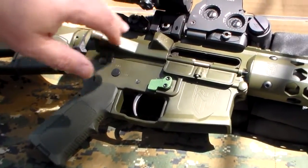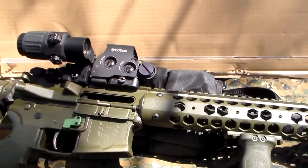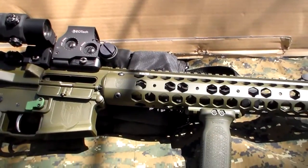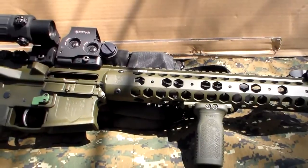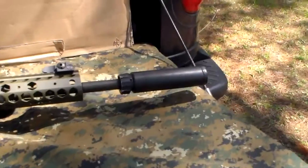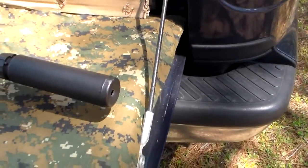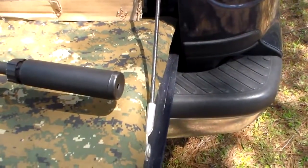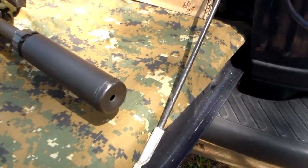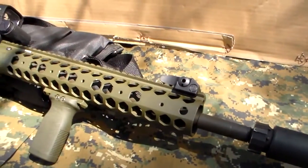It comes with a set of Troy fold-down rear sights. Comes with one 30-round P-MAG. Also came with a Magpul single-point sling. Flash suppressor on it is a Vortex. This particular one we've got outfitted with a Surefire — used to be called the AC-556. I believe now it's part of the SOCOM series of suppressors. You're looking at a retail on this rifle — dug around, looked a little bit.